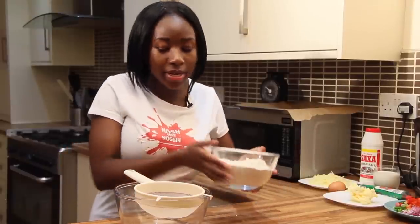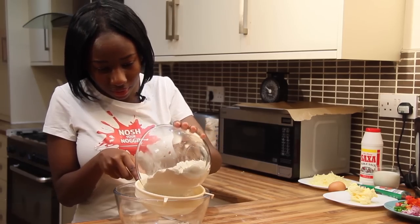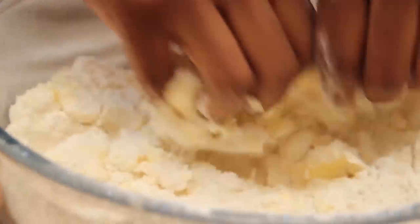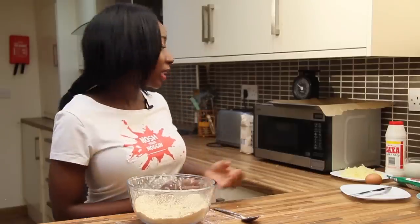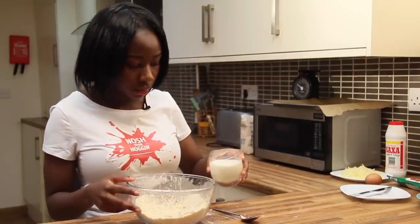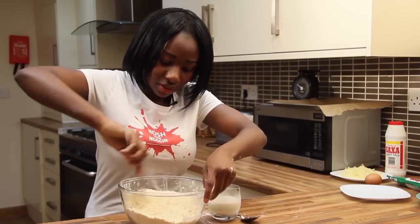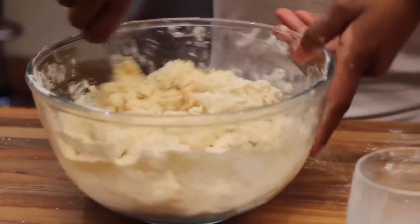First things first, preheat your oven to 200 degrees Celsius, gas mark six. Now to make your dough, sift the flour into a large bowl and add a pinch of salt. Use your fingertips to rub the butter into the mixture and keep doing this until the mixture looks like fine breadcrumbs. Add the milk little by little, mixing it in as you add, until all the milk is done and the mixture begins to hold together.